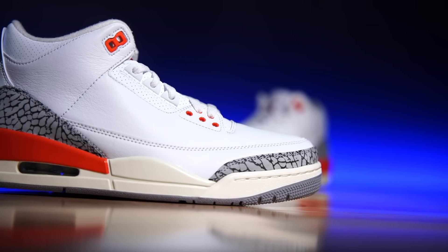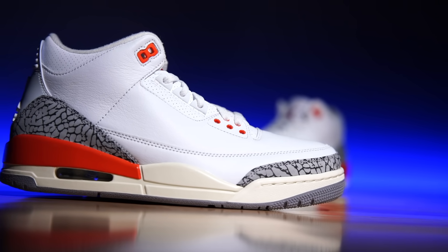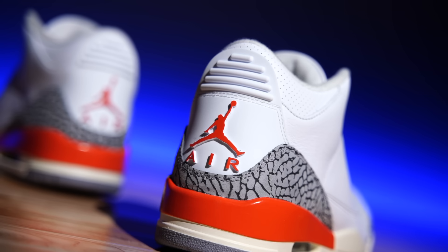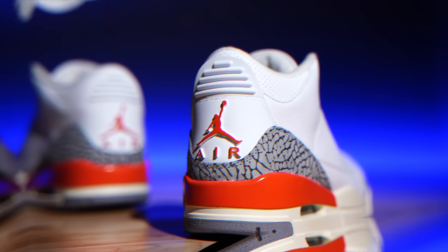They've gotten the Jordan 3 down to where, despite quality control issues, these are solid releases damn near every time. I hope the Jordan 4 and Jordan 5 get there soon. The rear has Jumpman branding because it's not an original colorway — that shouldn't bother anybody who's been buying retros. The Nike Air branding is fairly recent. This brand has done a horrible job teaching its new customers the brand's history, so now everybody looks at things in critical ways that are unwarranted.